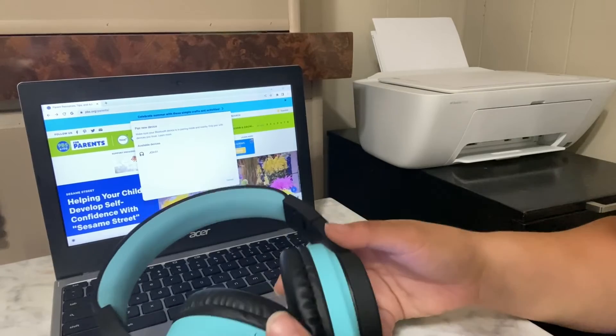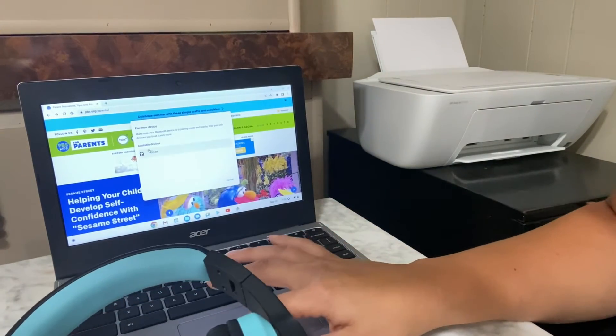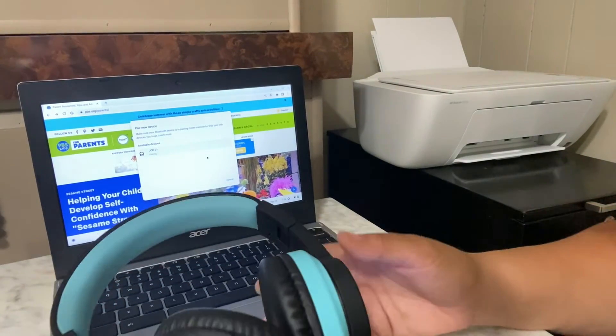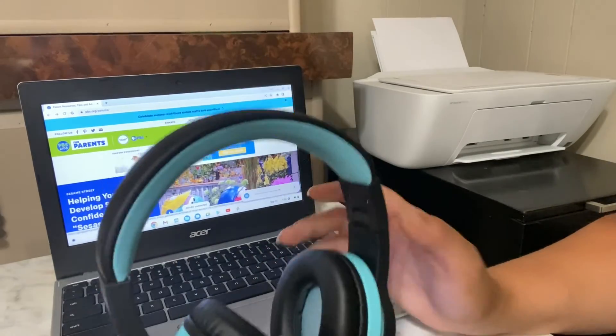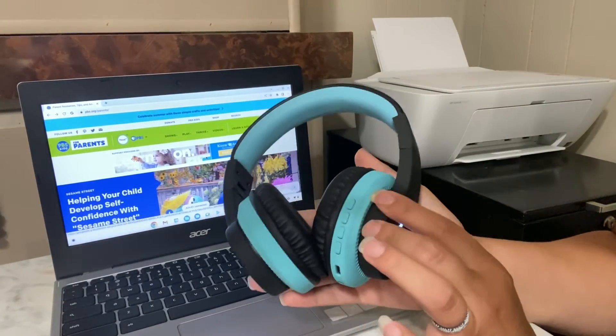Pair new device — and it's right here, so I will just select that and it is going to go ahead and pair it up. That was super easy and now it works.